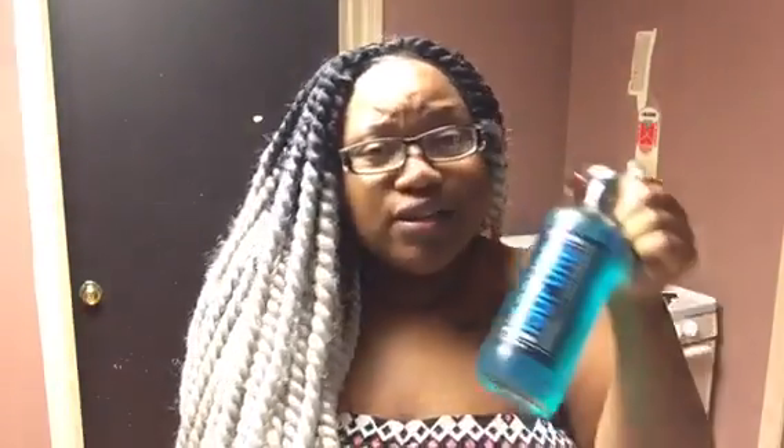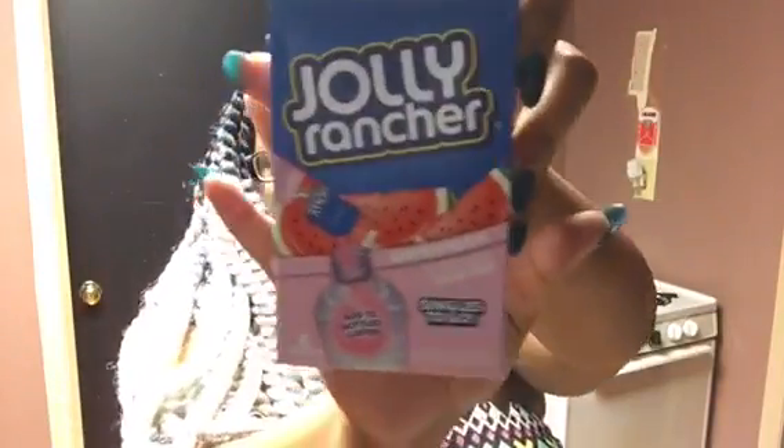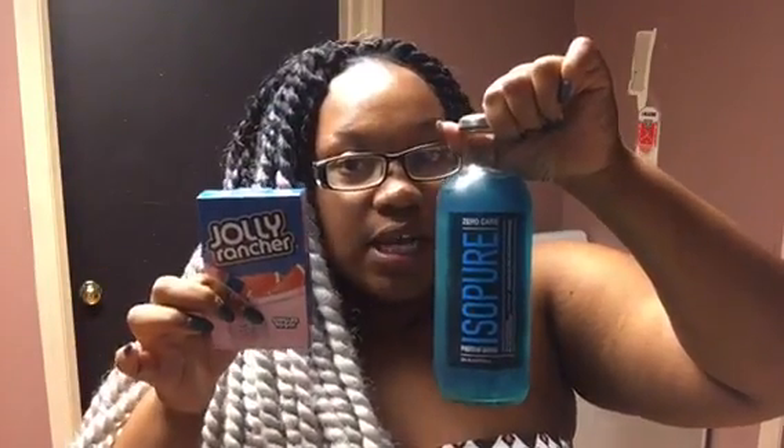Hey guys, the time is now 9:45pm and I've decided to try this IsoPure again. Since I got this — the Watermelon Jolly Rancher singles, sugar free — I'm gonna try to mix it with this and hope that it tastes better. I'm gonna pour about two-thirds of this into a cup and add the singles and I'll let you know what it tastes like.